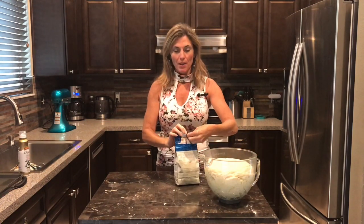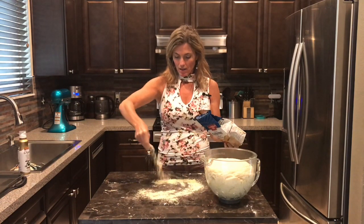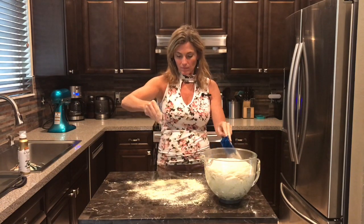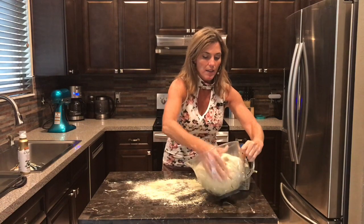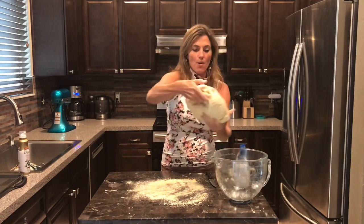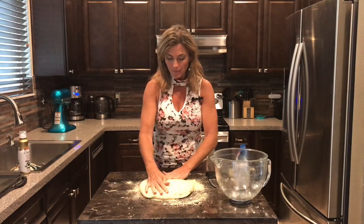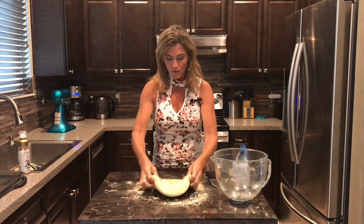Our dough has risen beautifully. Now I'm going to take some cornmeal and sprinkle it on the work area — a couple of teaspoons or so — then gently pull the dough out, press it down into the cornmeal, and flip it so it gets coated on both sides.